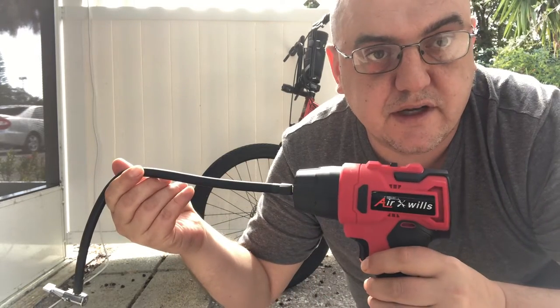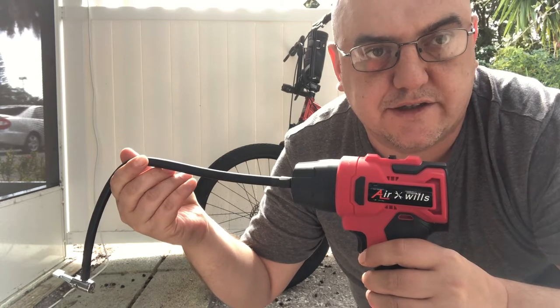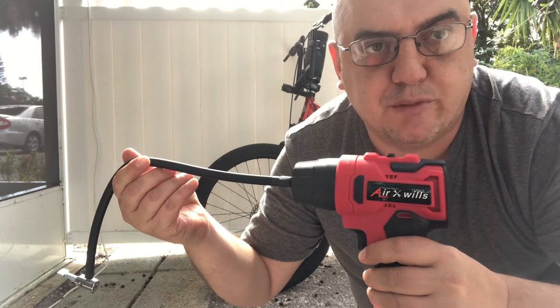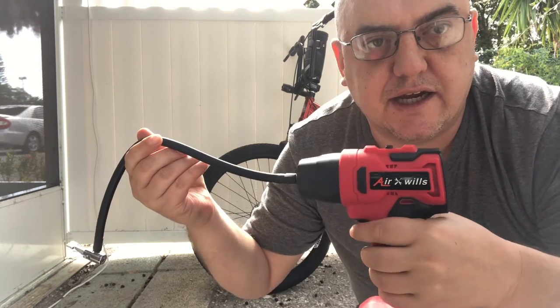Hello YouTube friends. This is the Christmas present that I got for this year. It's a portable air compressor called the Air Willis, and it's a hand tool.